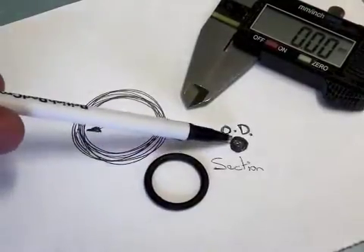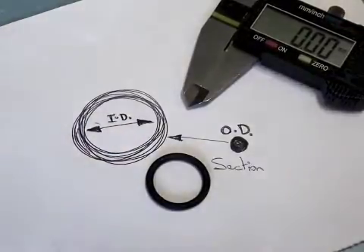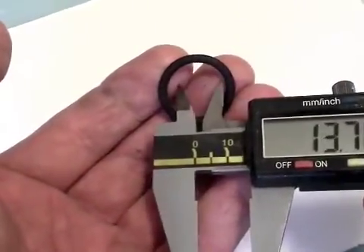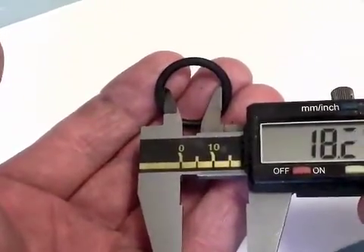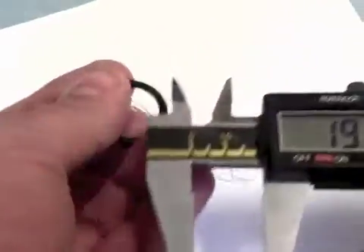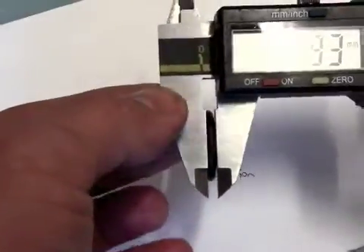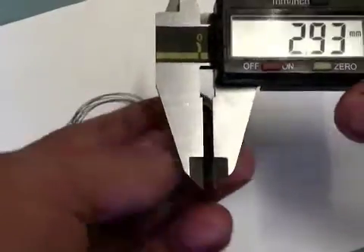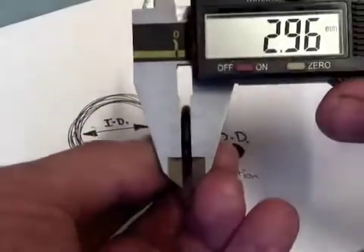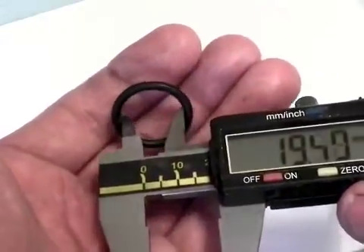What they call a section is the outside diameter of the actual piece of rubber ring itself. The ID is the internal diameter. So on this one, this is about 19mm. The section is the thickness of the rubber, so this is about a 19 by 3. You're best to take two or three different measurements and be very careful not to squash the rubber too much. I'm fairly confident this O-ring is about a 19.3.